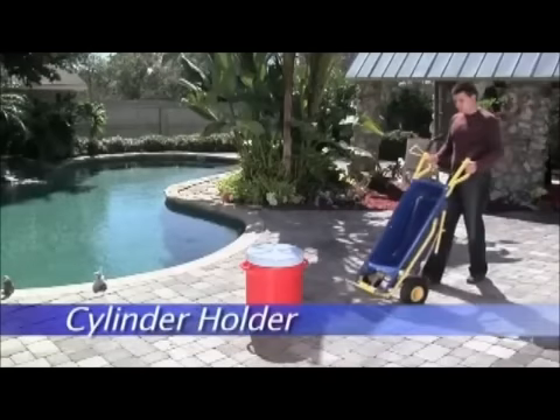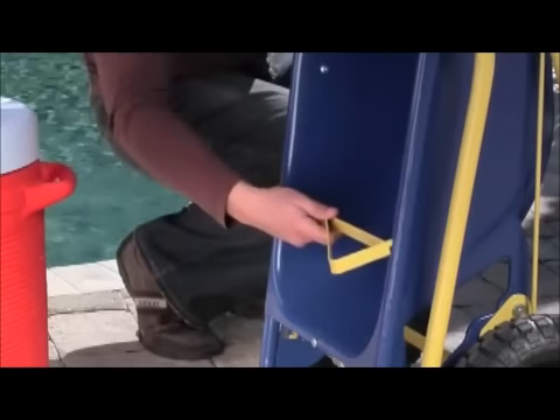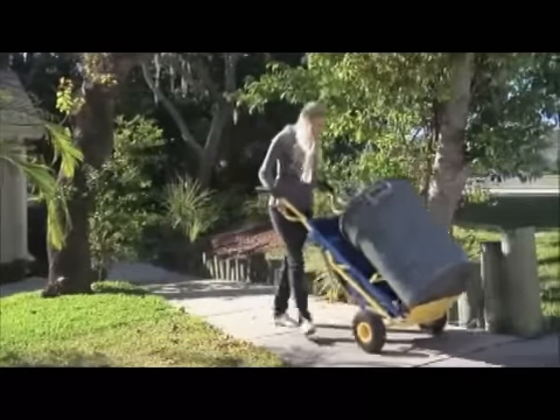By simply fastening the cylinder holder attachment to the hand truck's frame, the Muletto becomes a cylinder holder that can move water jugs, paint cans, logs, or any other hard-to-carry curved objects with ease.